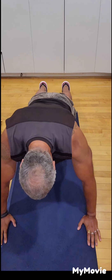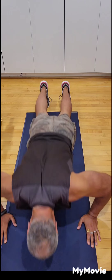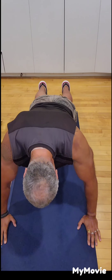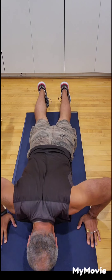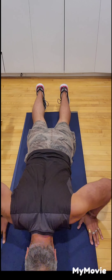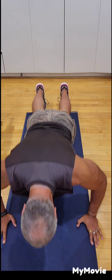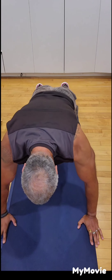We're going to do 10 push-ups. One, two, three, four, five — nice and slowly, feel the chest — six, seven, eight, nine, and ten.